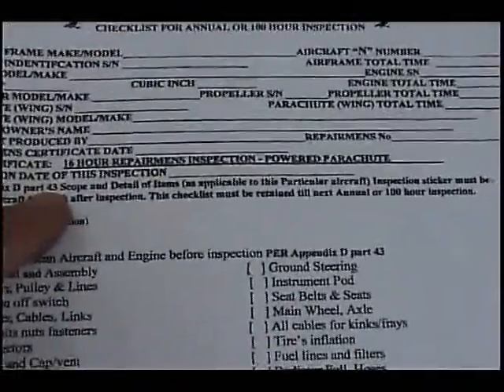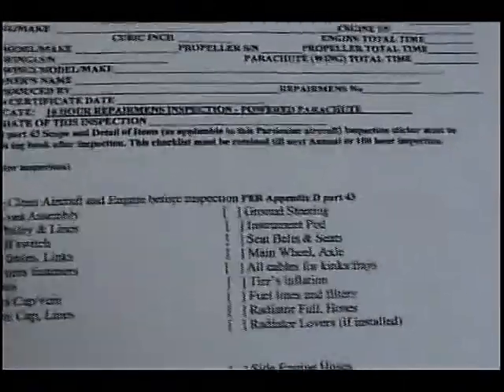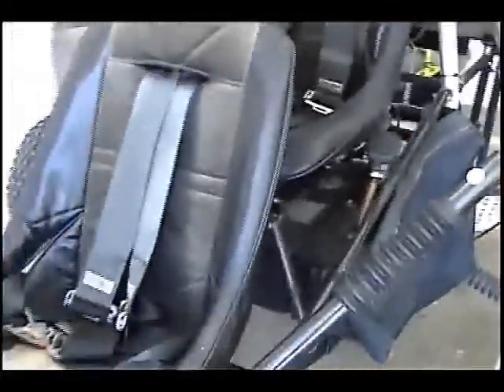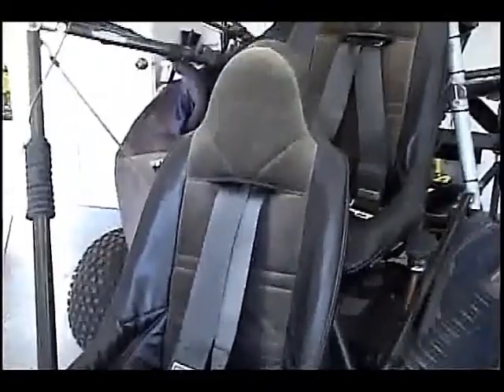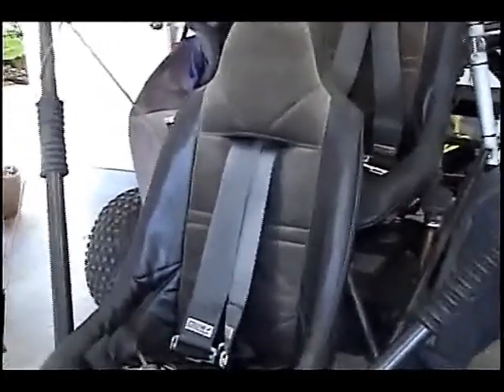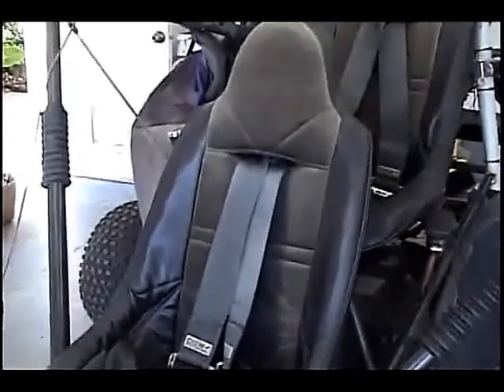Per Appendix D, Part 43, you must thoroughly clean the aircraft and engine before you start your inspection. That's going to be the first thing we do. This aircraft is a little dirty — it's been sitting for a while — so it really needs a good thorough cleaning. You can use any kind of cleaner you want: 409, wax, Armor All, whatever you want.